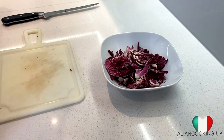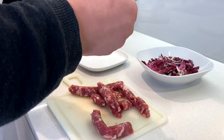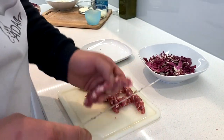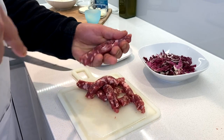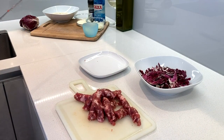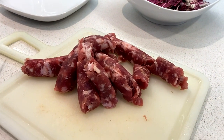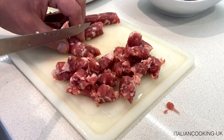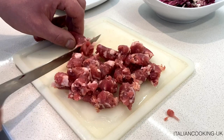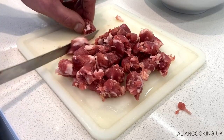Now we'll take care of our sausage and remove all the casing. We'll make a little incision and start peeling it off. Once the casing is removed, we'll start cutting the sausage into little cubes, all pretty much the same size.